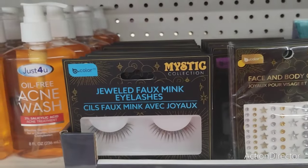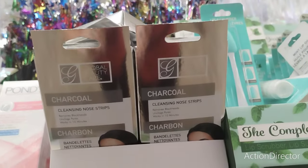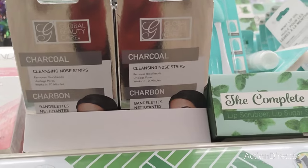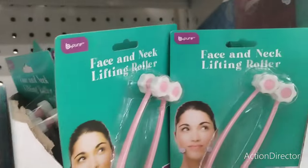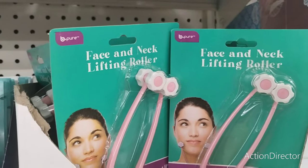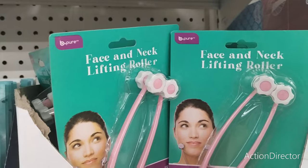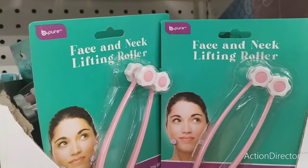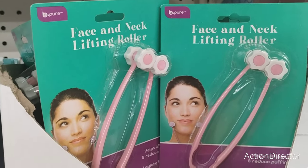They also have the charcoal cleaning nose strips — not bad — but this is definitely new. Face and neck lifting roller — lord knows I need all the help I can get, so maybe this is something I need to invest in. Here it is everyone, that's new as well. This is really groovy, I like that.